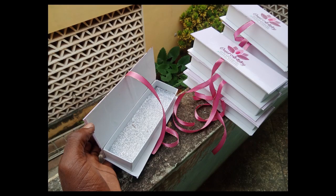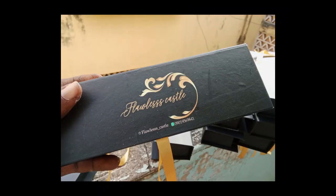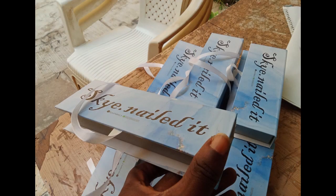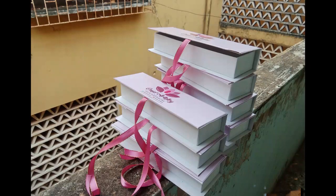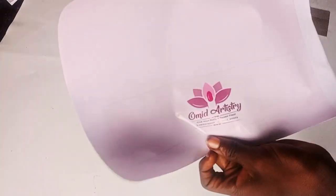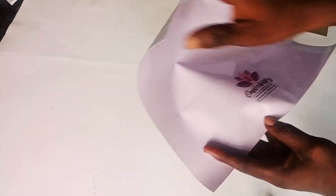Hello, welcome to today's tutorial. Today I'm going to be showing you how I make these boxes on your screen. They are known as branded — some people call it customized, but branded is a more proper name. These boxes are used to pack press-on nails, and I'm going to be showing you a step-by-step process of how I make them.